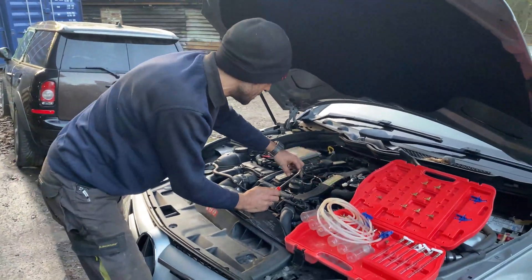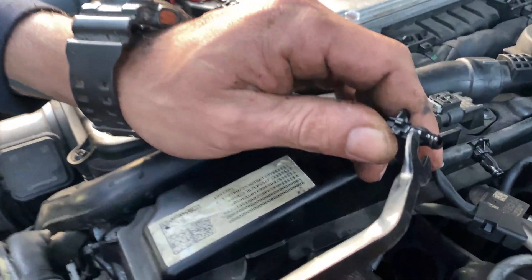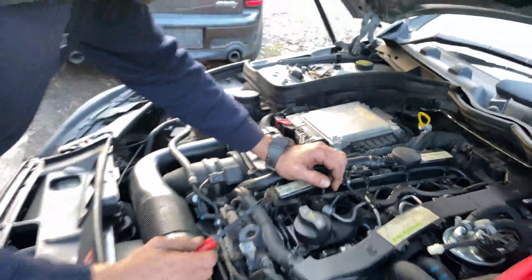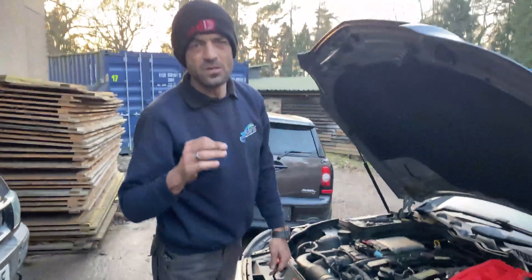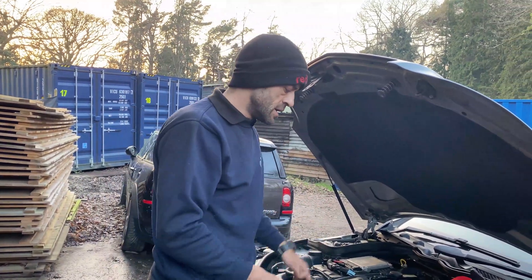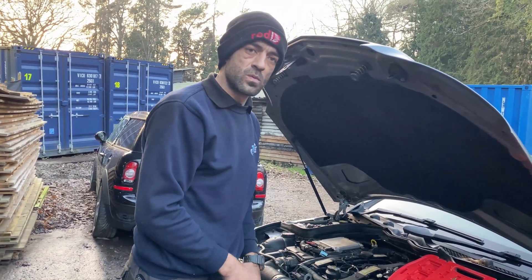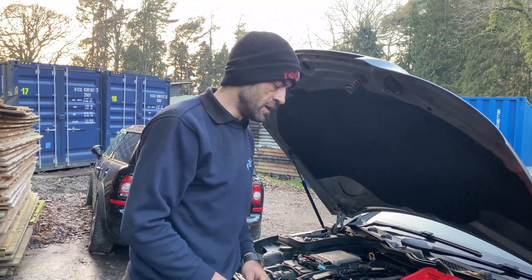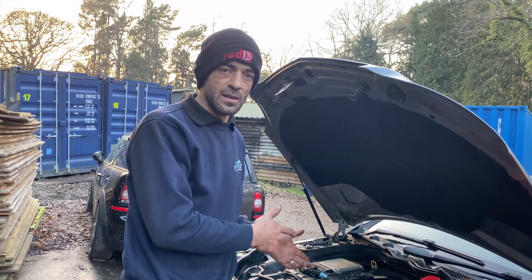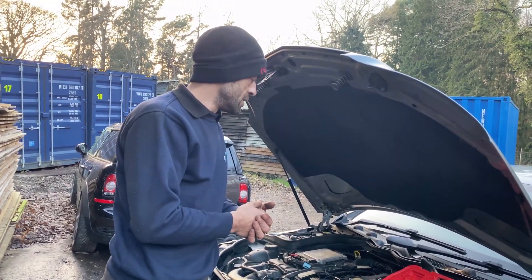We're going to get exactly the same size nozzles from the test kit set up and plug it in. We'd like to do this test over three runs to get an average, so we'll run it three times and see what we get as a result — hopefully it indicates us in the direction of a faulty injector. Just remember, this is done on a diesel engine.